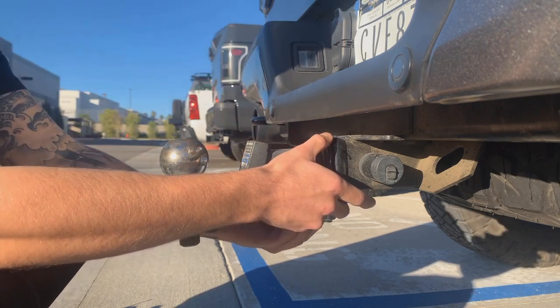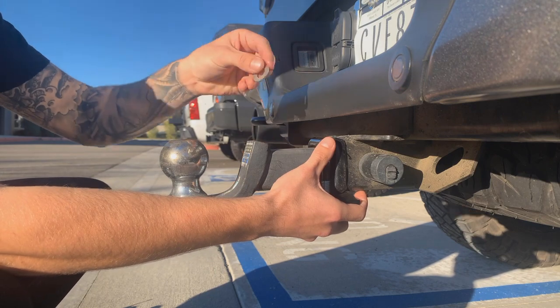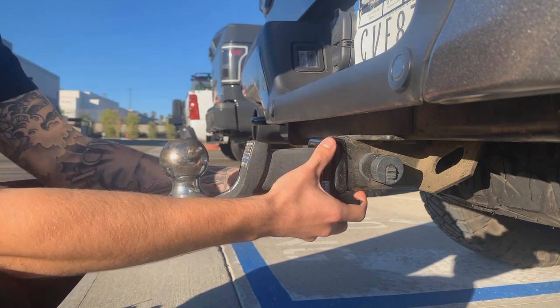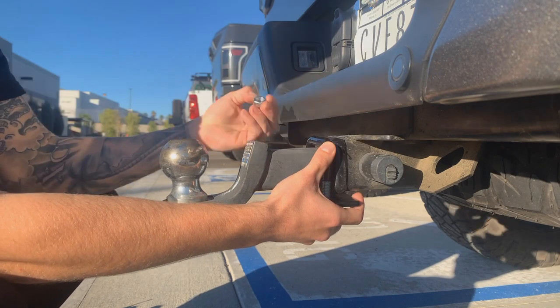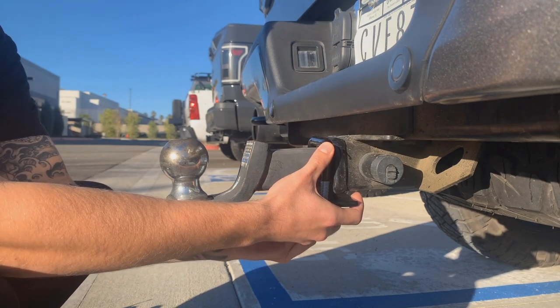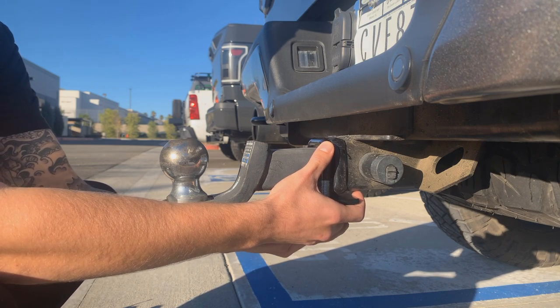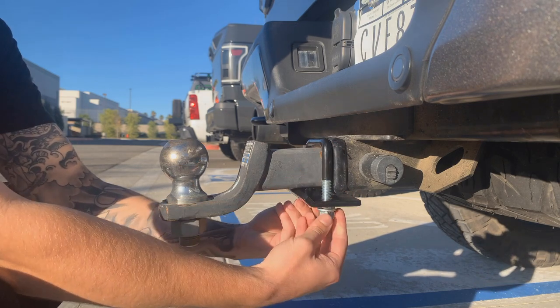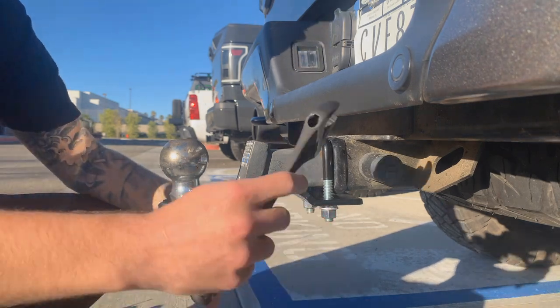Then you're going to do the same thing for the other side, starting with the split washer, then the flat washer, and finish up by screwing on the last nut. When you have everything hand-tightened, that's when you can go ahead and take your wrench.